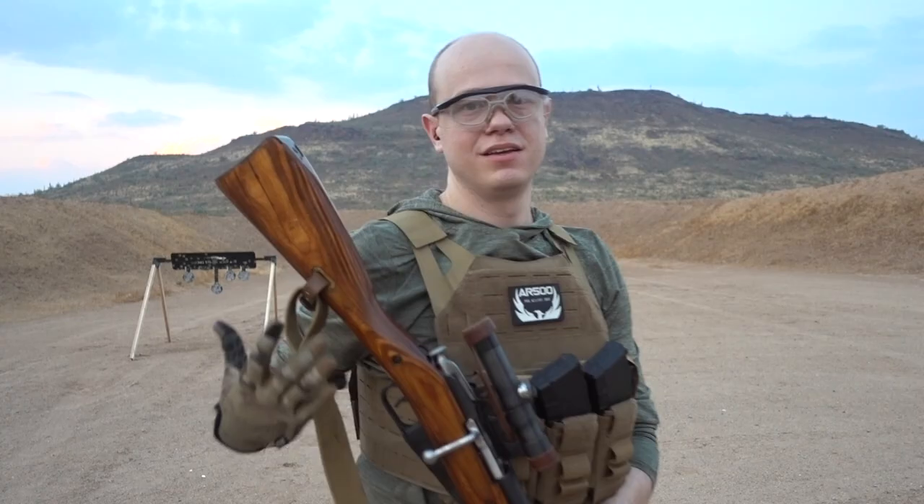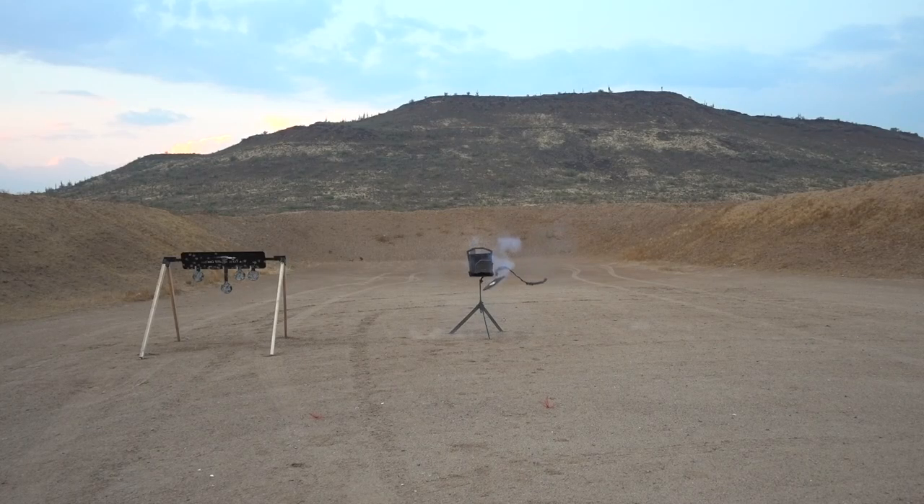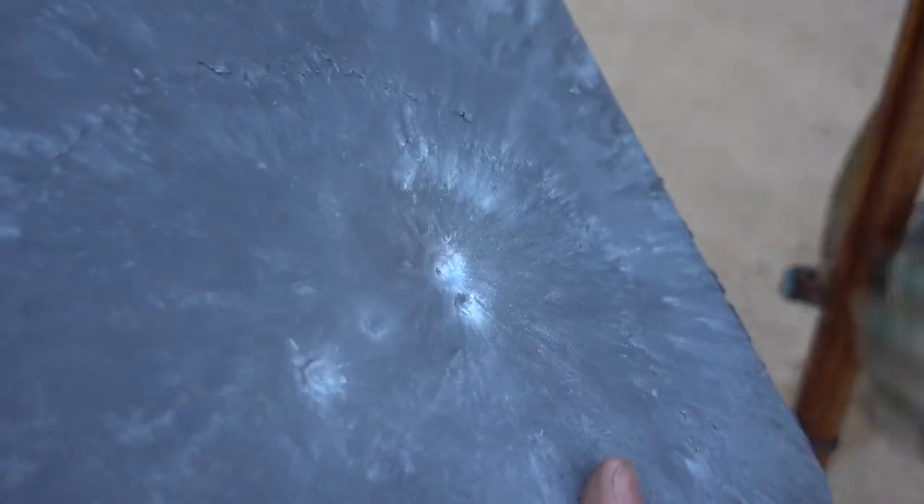That looked really cool from where I was standing. It definitely separated the coating — that coating is gone. I think it stopped it. That put a dent in it, but it definitely stopped it.